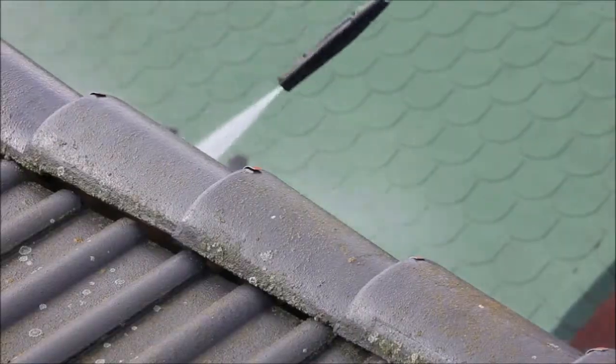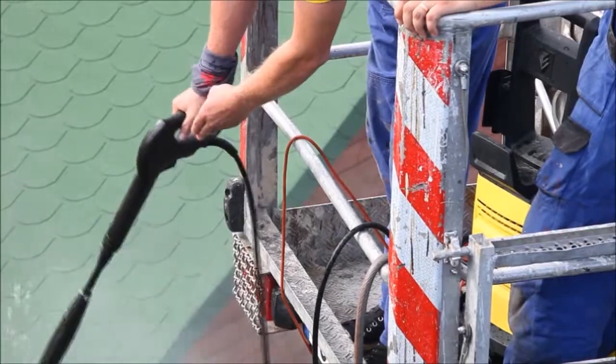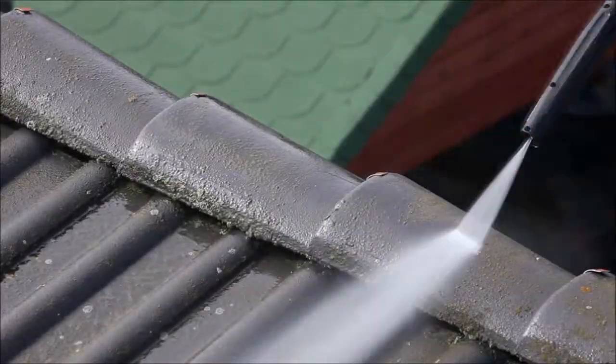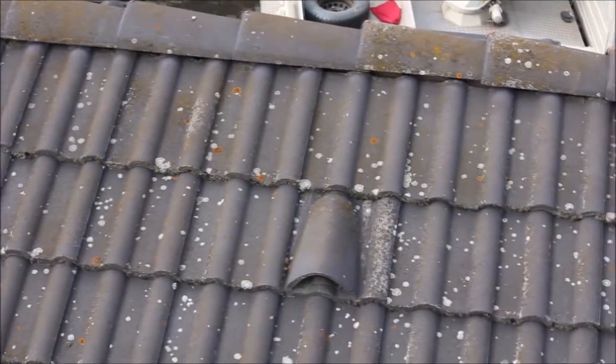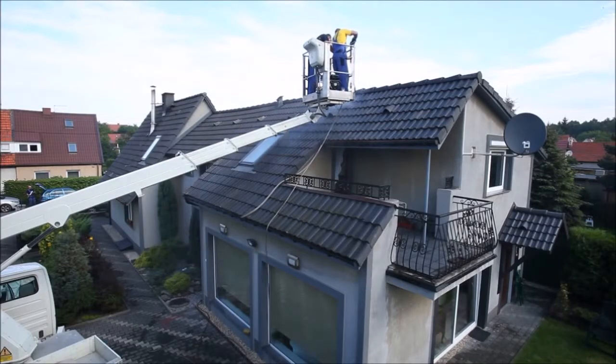Before applying a protective layer HN, the old substrate must be cleaned of all defective or unwanted materials. We recommend cleaning the whole surface to be coated with water under pressure, for example using a pressure washer.